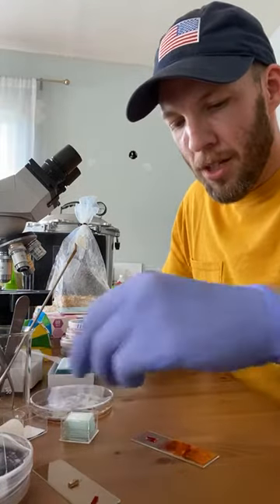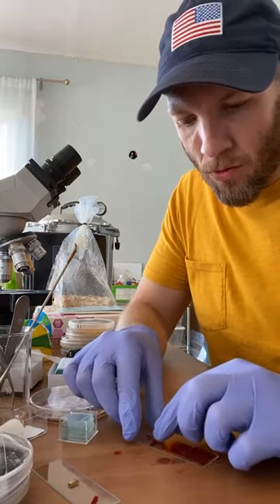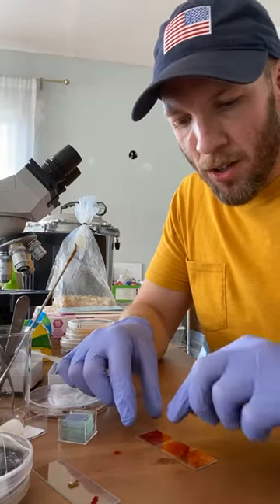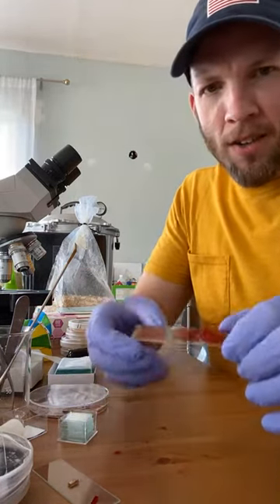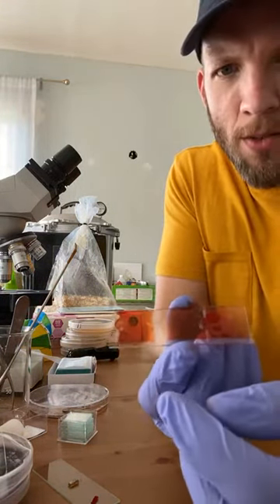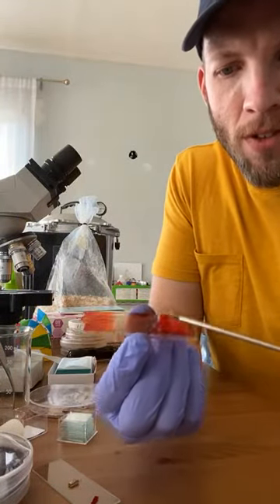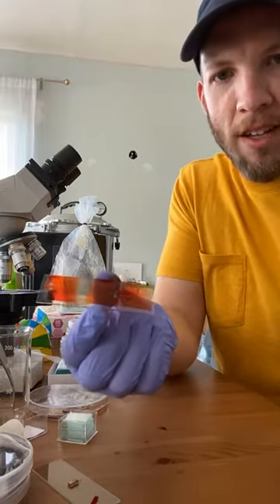There's two slide covers placed. Let me get this last one here. What I've heard some people do successfully is use a pencil eraser to push down — my finger usually works fine. Now it's not the best, but what you're looking for is around the sample: not a lot of bubbles, and it should be pretty easy to take this under the microscope and look at it.